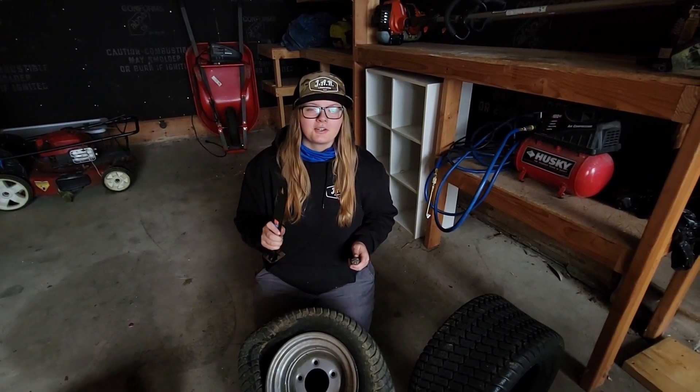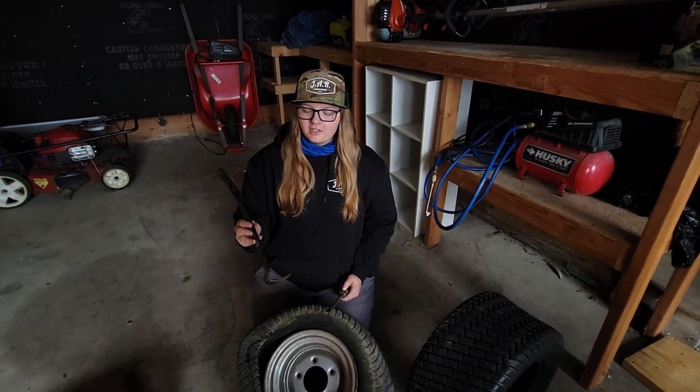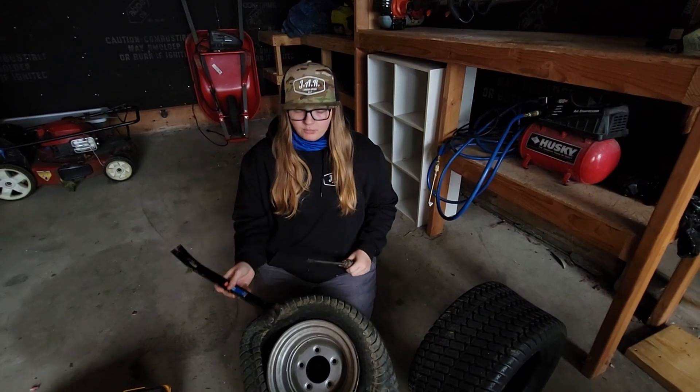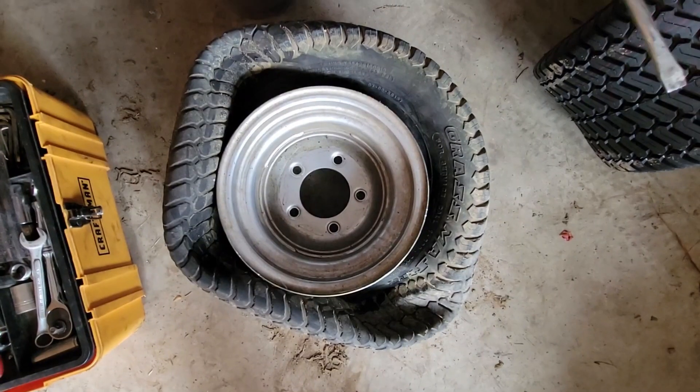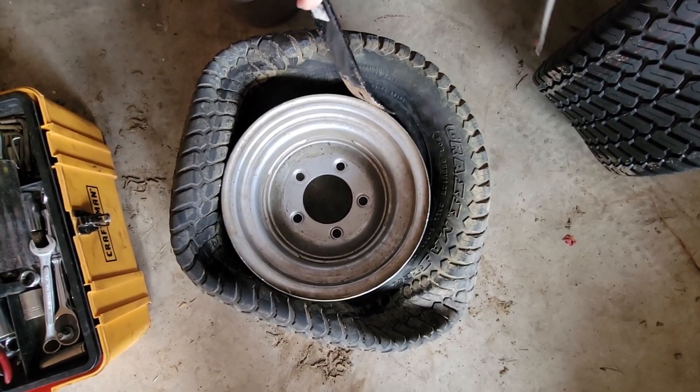First, I want to say shout out to our grandpa — he's the one who taught us how to do this, so now we're able to do it on our own. You're going to need a pry bar of any type and then a long flathead screwdriver, just so you can pry this tire off the rim. We're just going to stick this pry bar in here and pry it off.